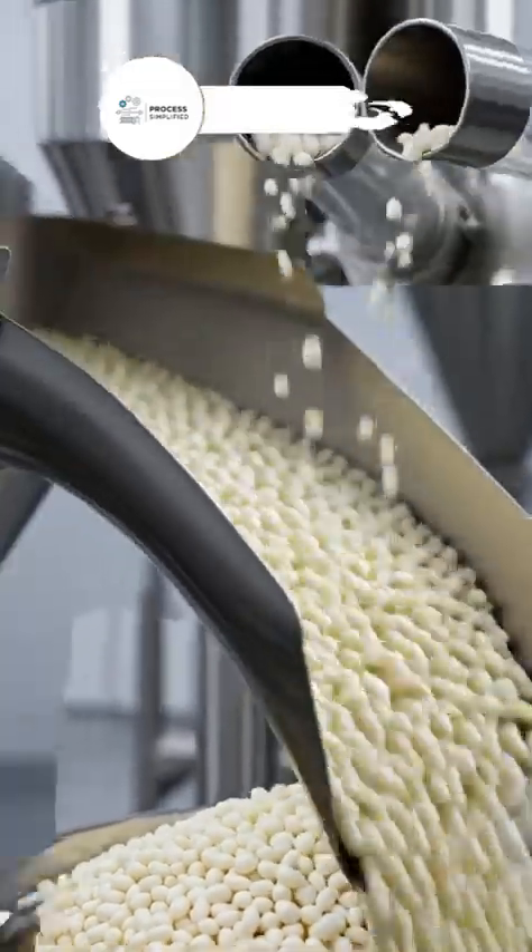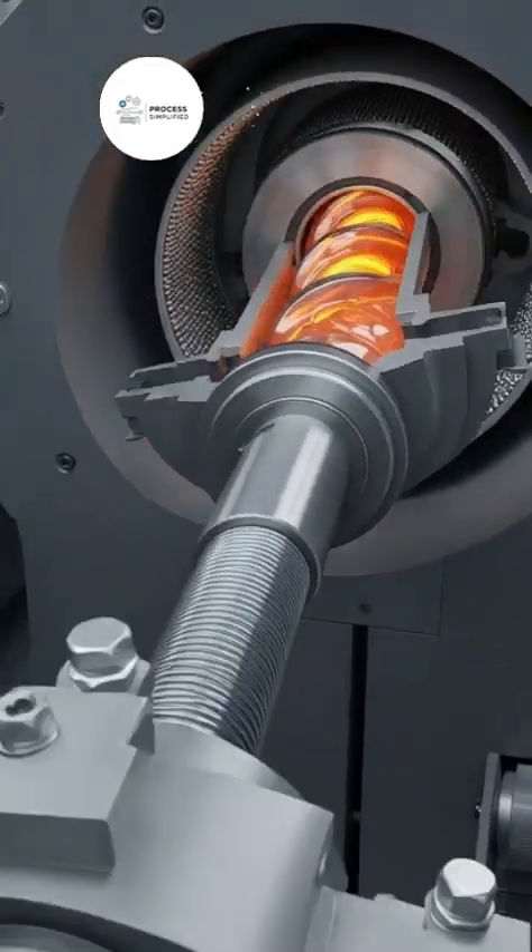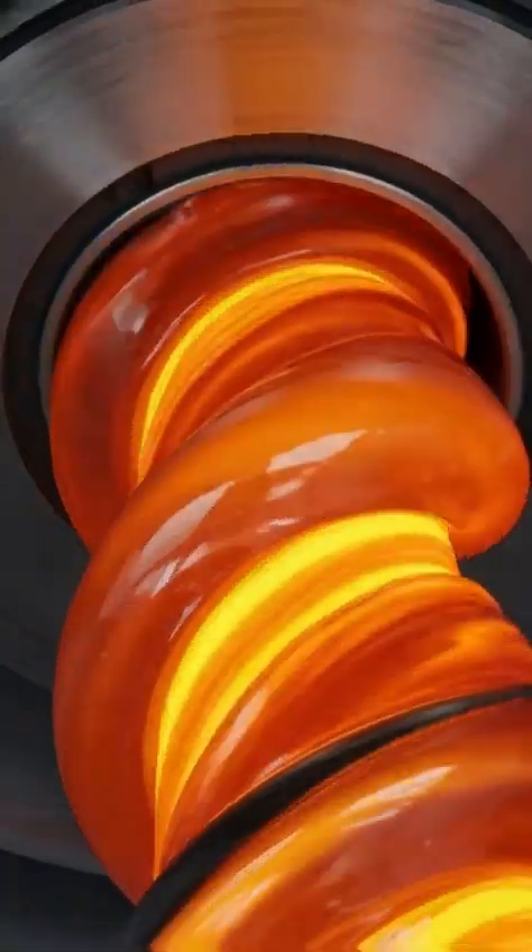ABS pellets and color master batch are dried and precisely dosed. Inside the barrel, pellets melt and mix. The screw meters a perfect shot.